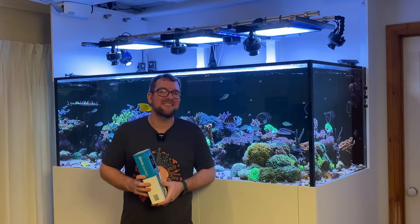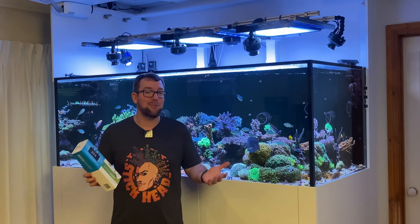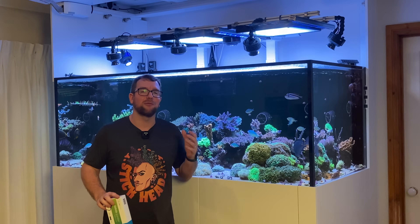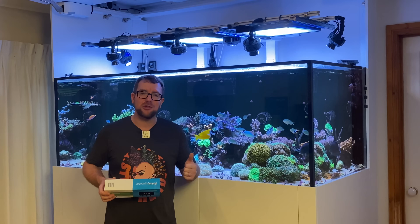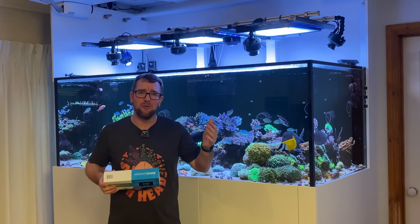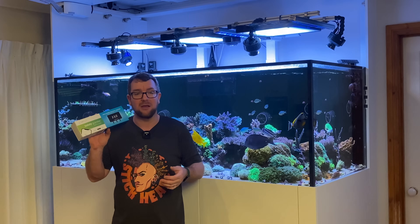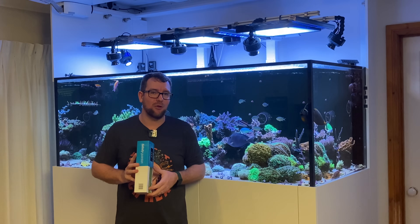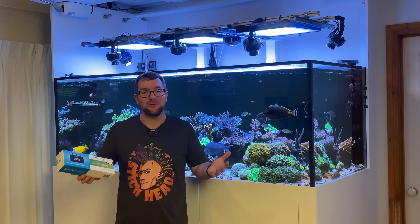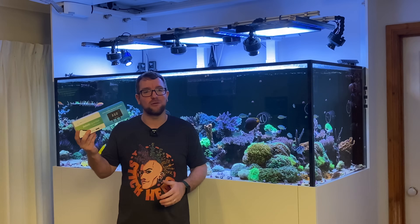There you have it — that's how easy it is to unbox, set up, and install the Salinity Guardian from Reef Factory. This was not a planned review. It's a product I knew I needed due to the huge number of risks I run in my reef tank — the auto water change, the auto skimmer drain, the limitless top-off, and the high-salinity auto water change. I'll go over some pros and cons, and I'll let you guys make up your own opinion on whether this device is suited for your reef tank.